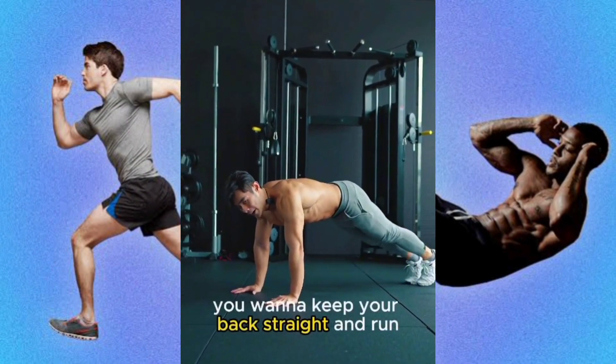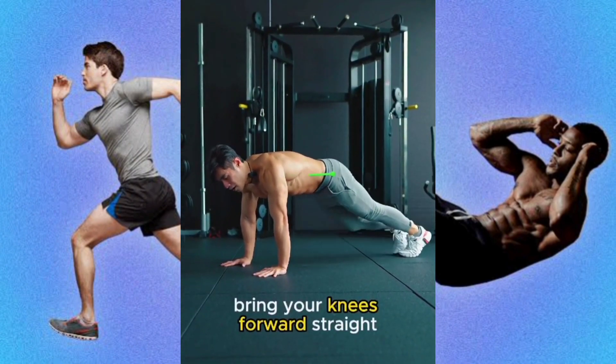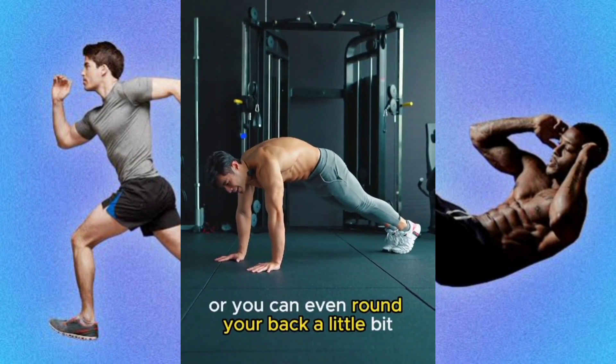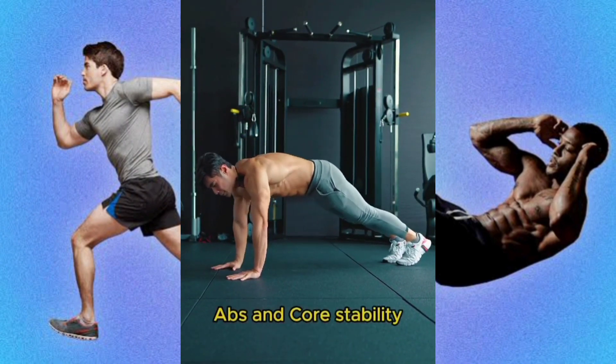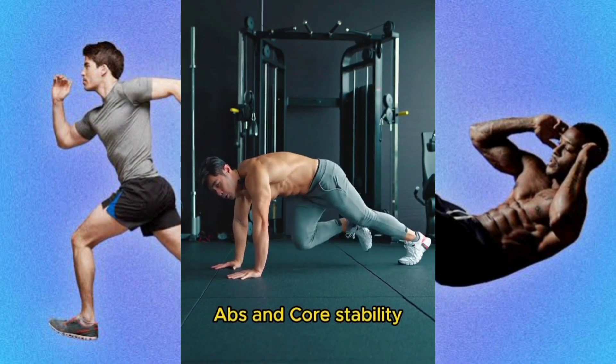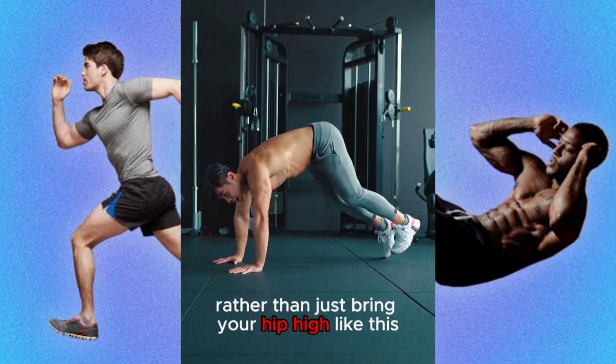So first thing first, you wanna keep your back straight and run. Bring your knees forward straight, or you can even round your back a little bit — just a little bit will do — and this will activate your serratus, your abs, and give you more stability rather than just bringing your hip high like this.